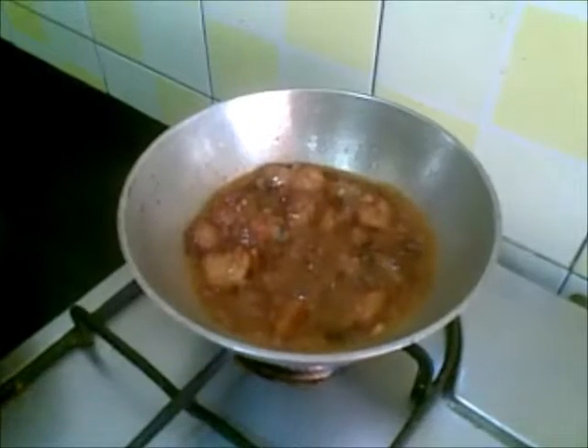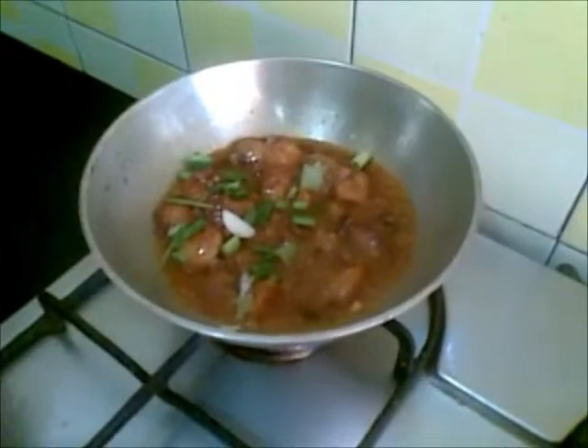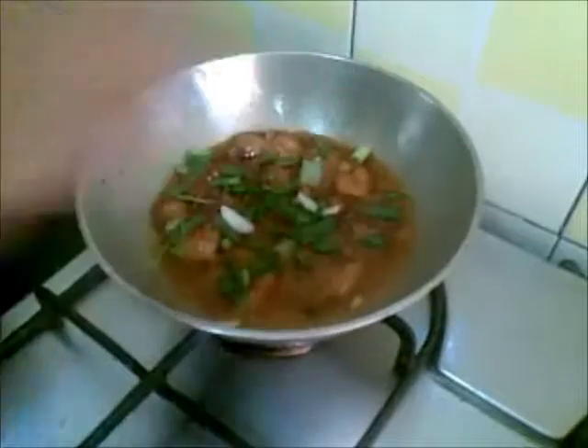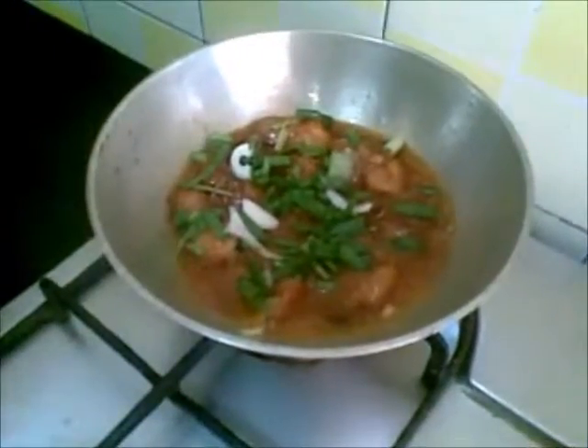So this is done now. I will turn it off and garnish it with spring onion leaves. So here this is ready to be served.